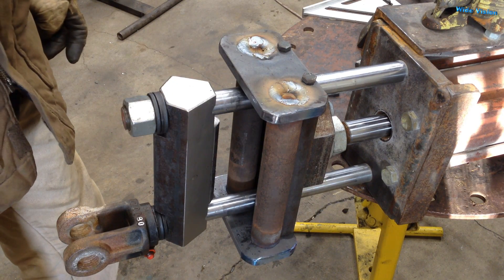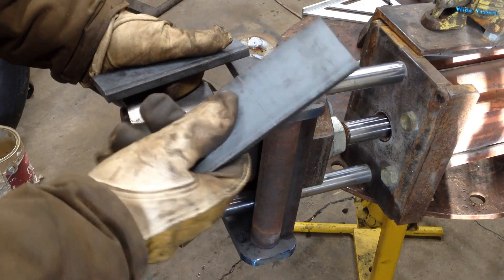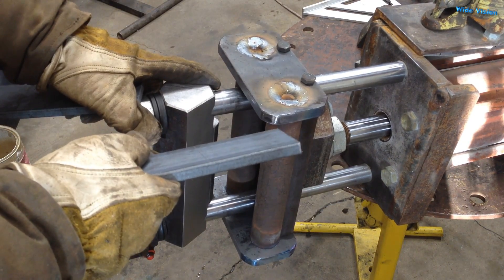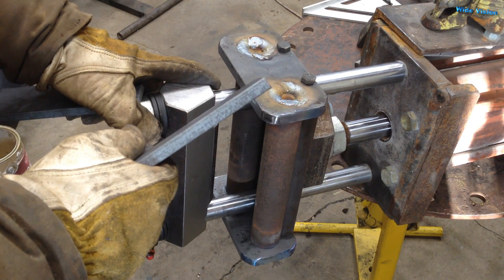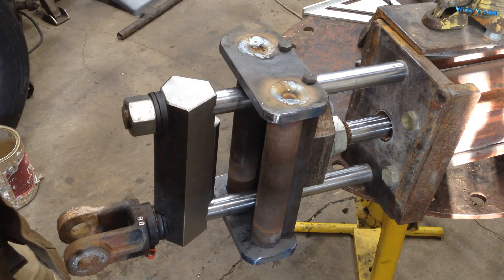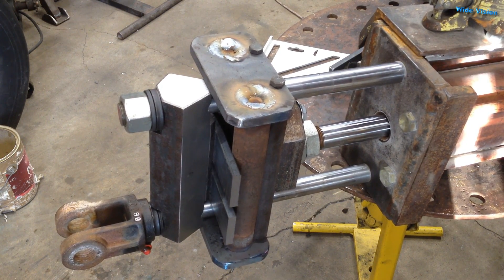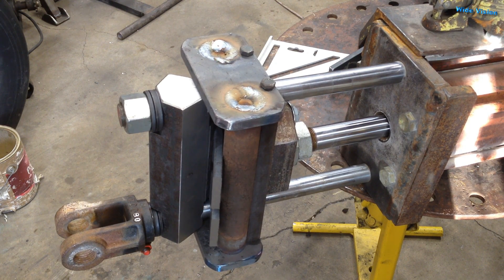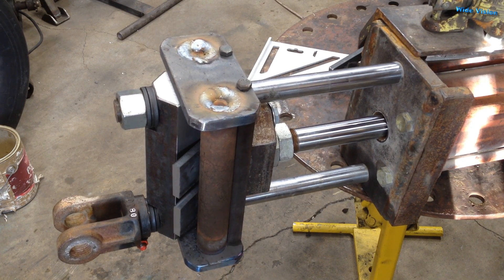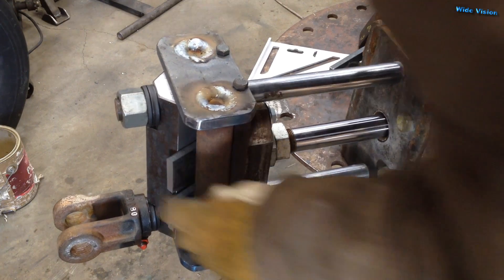Now I'm going to bend these two plates and try doing them both at the same time. The other one bent so easy — I couldn't believe that low pressure. I was having trouble with a 20-ton bottle jack bending one of these by hand. This should be putting out about 18 tons of force — it's a four-inch bore hydraulic cylinder and the pressure relief valve is set at about 2500 psi. Let's try two of them at once. That's a thousand psi... 1500 psi... 2500 psi — I think it just bottomed out. Yep, bottomed out!